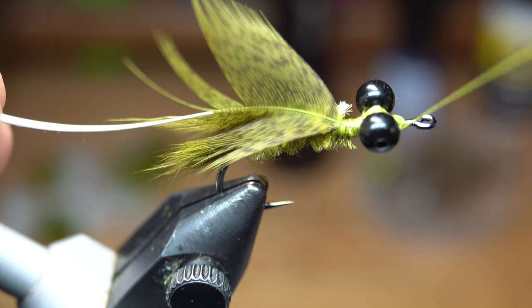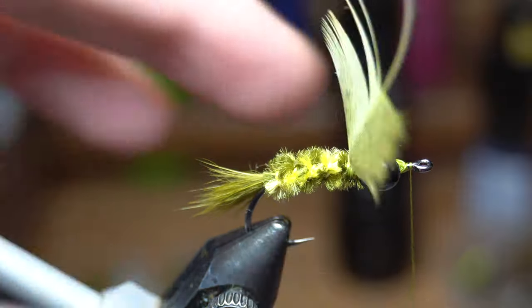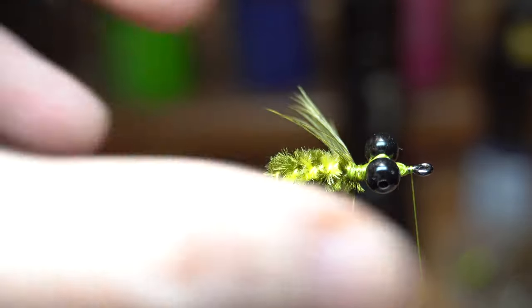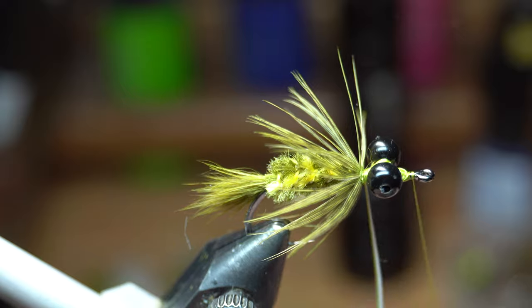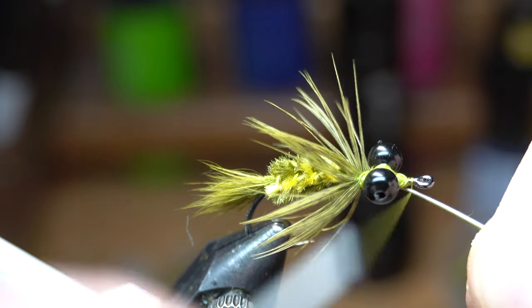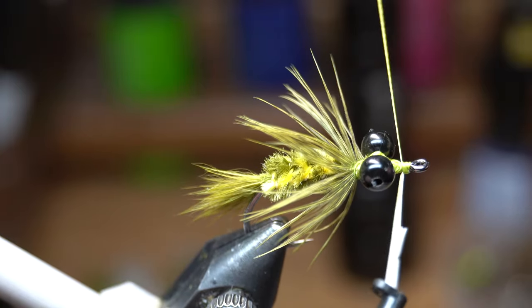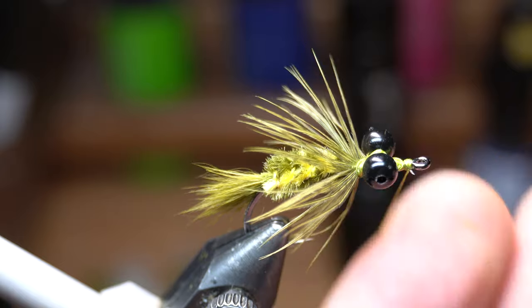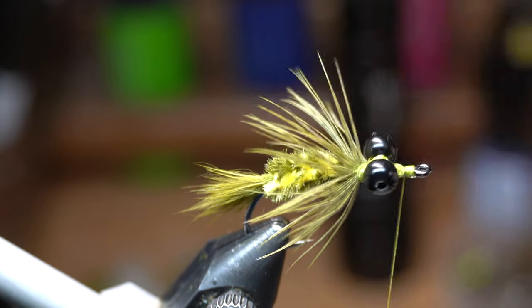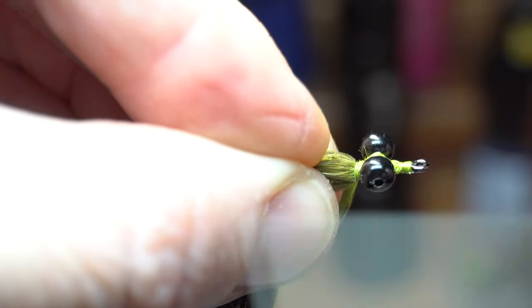Bring your thread up past the bead chain eyes and right behind the hook eye. Now wrap the feather around the hook while stroking back the fibers with each wrap to make a collar on the fly. Bring the feather stem up towards the hook eye and then capture it with a few tight wraps. If done correctly, sometimes you can just snap off the feather stem, but it doesn't always work that way — so if not, just trim it off close and clean up that section with a few tight wraps. Now bring your thread back behind the bead chain eyes and wrap up on top of the hackle slightly to angle the feathers rearward.